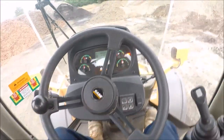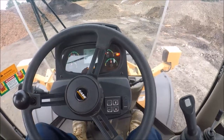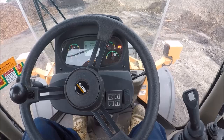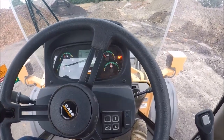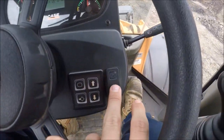Hey YouTube, today I'll give you a quick how-to on driving a wheel loader. Assuming your machine's off and you've just started it, your park brake will be on, so you're going to want to switch that off.